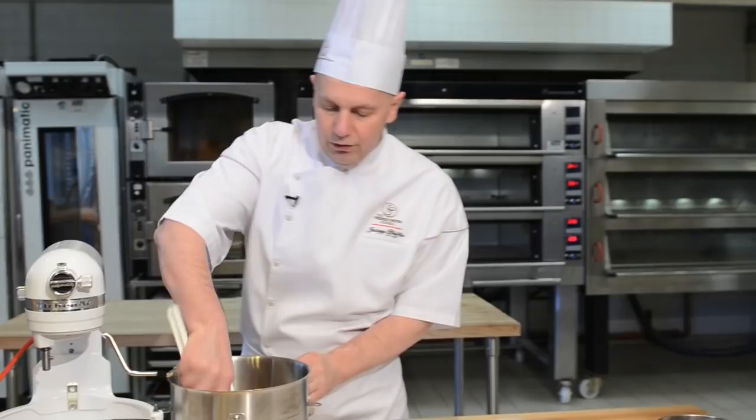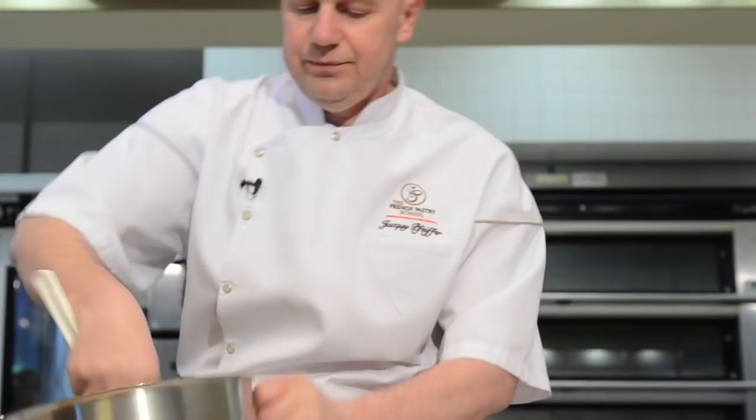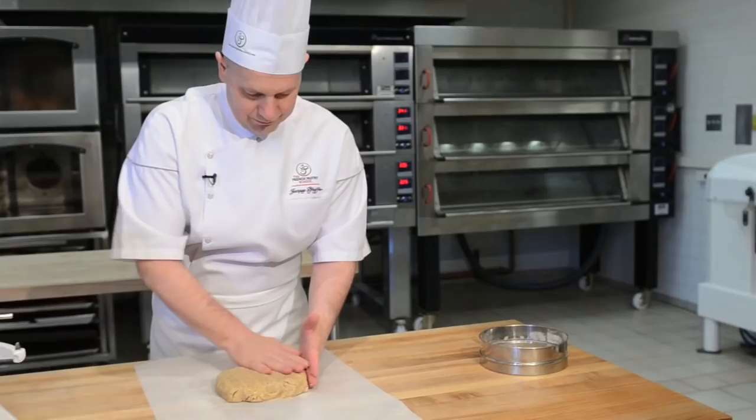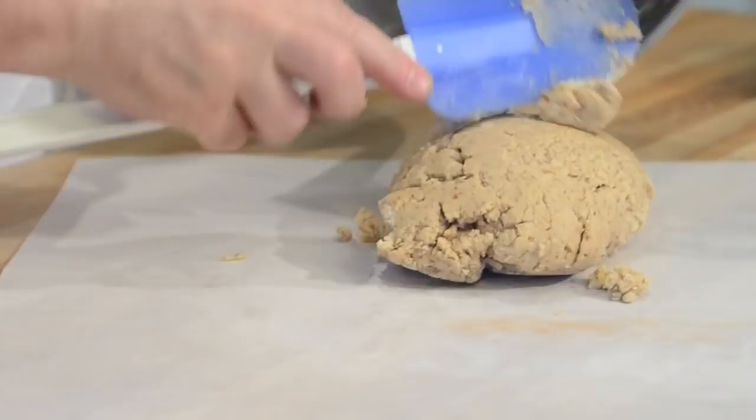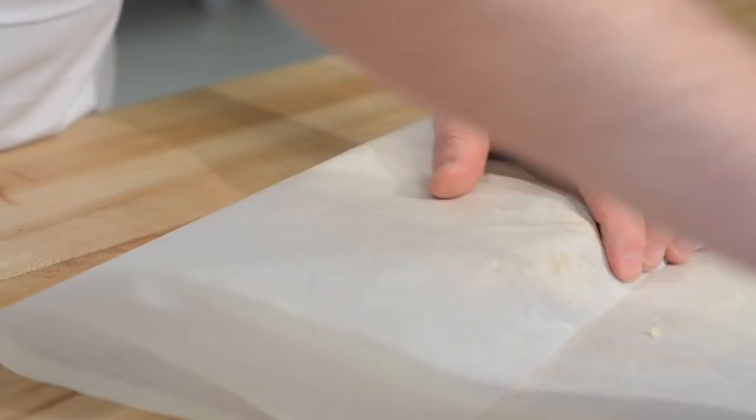We are going to put this in plastic wrap or parchment paper and wrap it overnight. Let it rest overnight in the refrigerator. The dough needs to rest two to three hours minimum, but I encourage you to let it sit overnight — this will allow the flour to absorb all the moisture in the recipe.